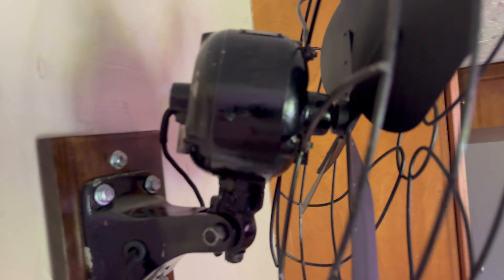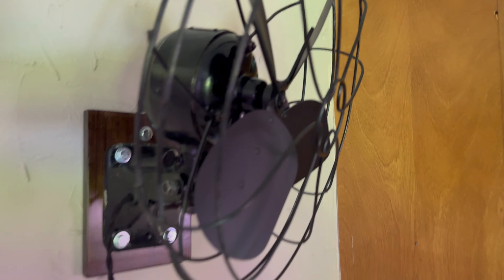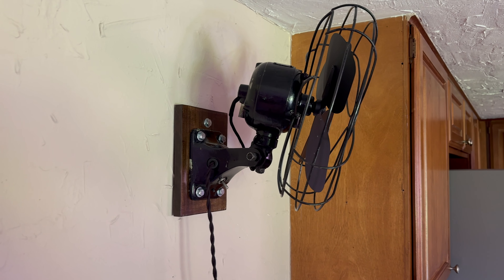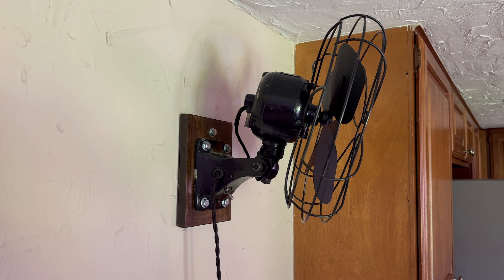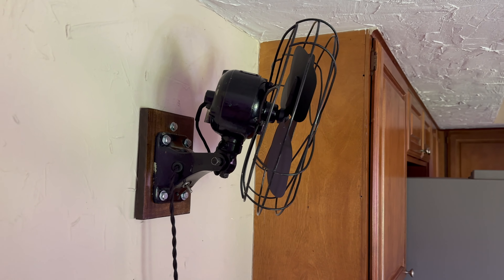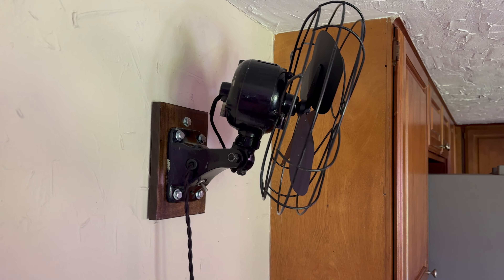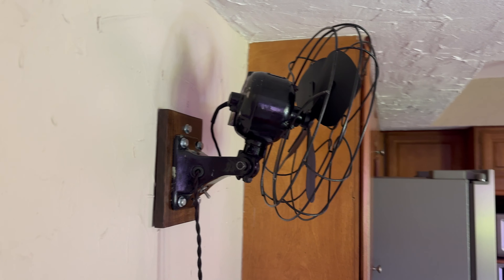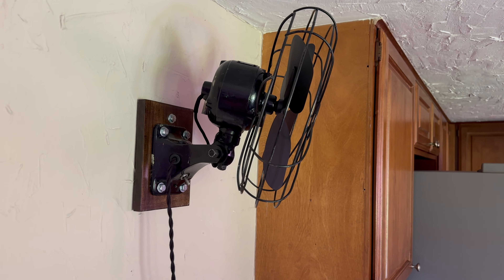The motor housing looks unique to this model as well. I'm not even sure that Emerson did the casting on this fan, because typically the casting numbers are inset in the casting on the inside. On here they actually stand out, so I wouldn't be surprised if a different foundry actually cast these parts — just a little observation.